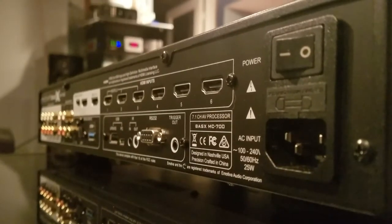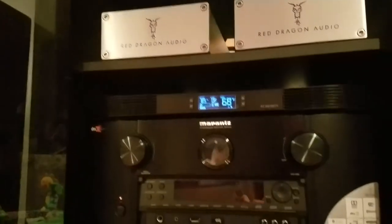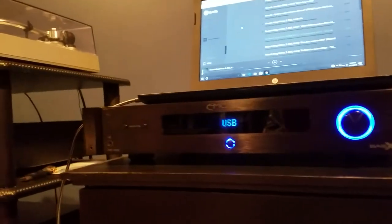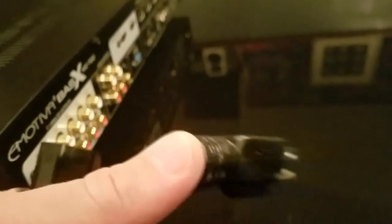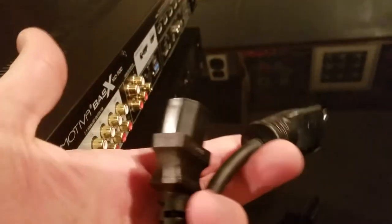First things first, let's get started with power. We're going to use the supplied power cord given to us by Emotiva in the box. We'll pick a place in our rack and run the power cord, but to keep things simple I'm going to be setting it up in the two-channel listening configuration first. I actually really like the power cord that Emotiva supplied, so I'm just going to use the factory cord.